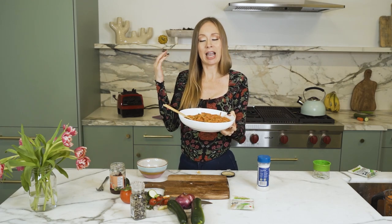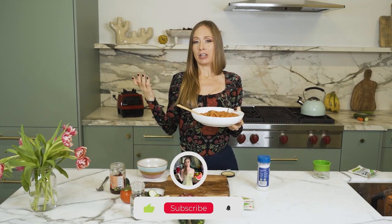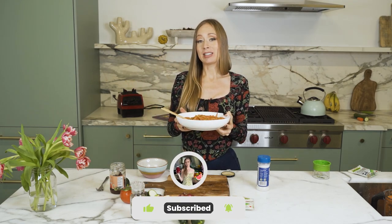There you go — a delicious filling meal. Give it a shot, I hope you enjoyed this video. If you did, give it a big thumbs up right now, subscribe so you see all videos that I post every single week, and I will see you guys in the next video. Bye!